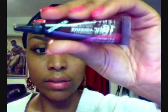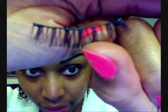Then I'm going to get my glue — I'm using this 16-hour Envy glue in dark. All I'm going to do is line the band of the lash with the glue, just like that.